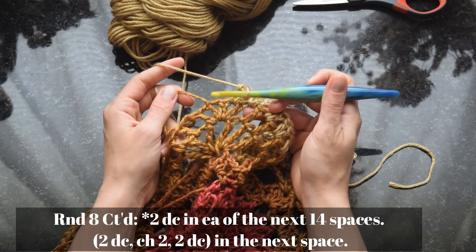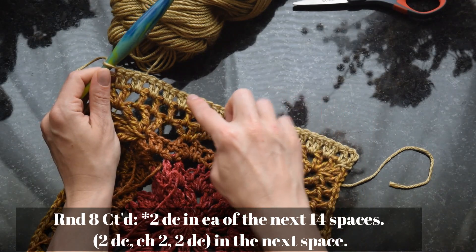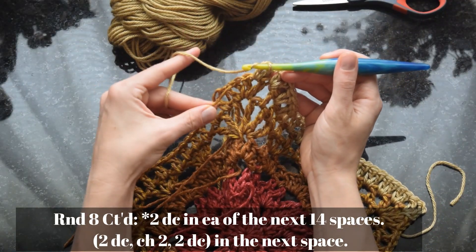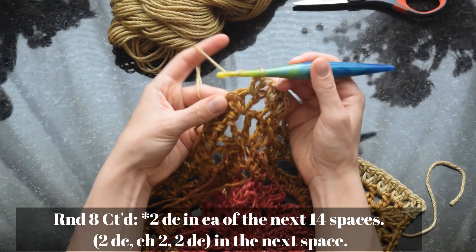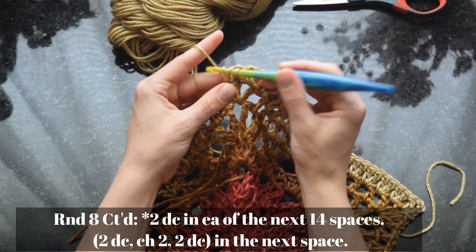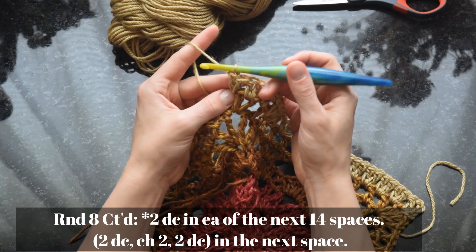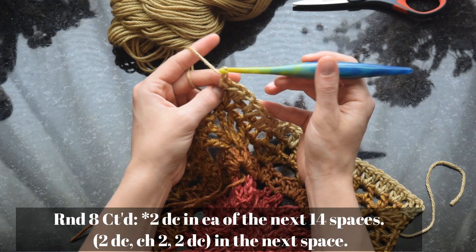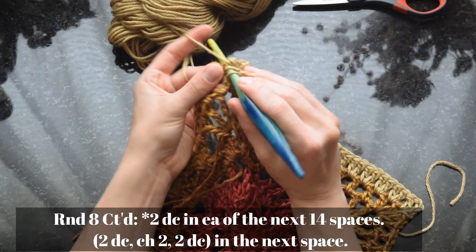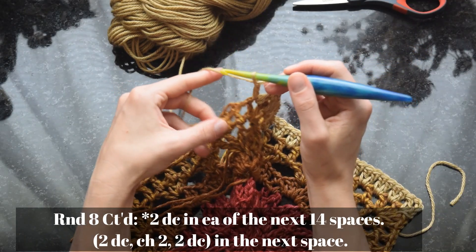In the middle space of the corner — and all the other corners — work two double crochet, then chain two. This chain two functions as the corner space for this round. Then work two more double crochet in the same space. This gives us our increase to continue the square shape of the pattern.